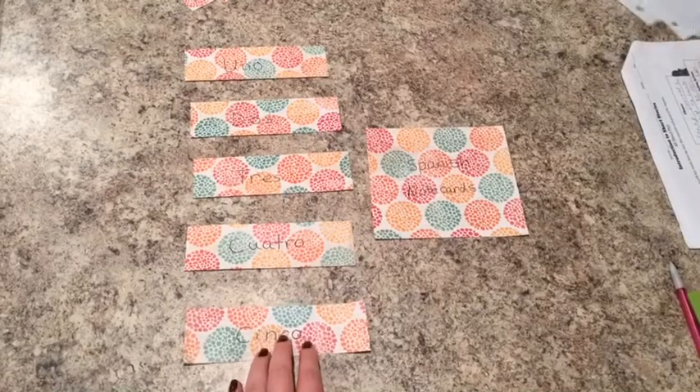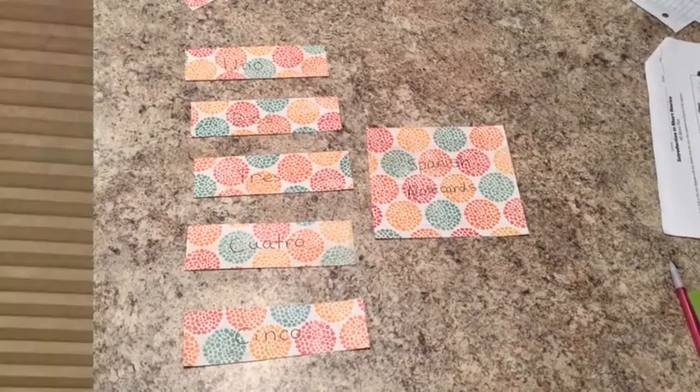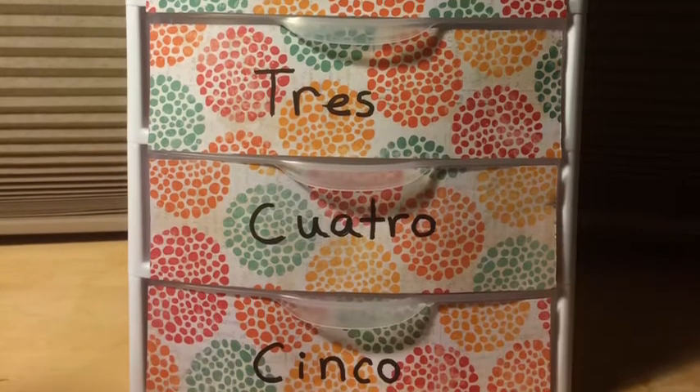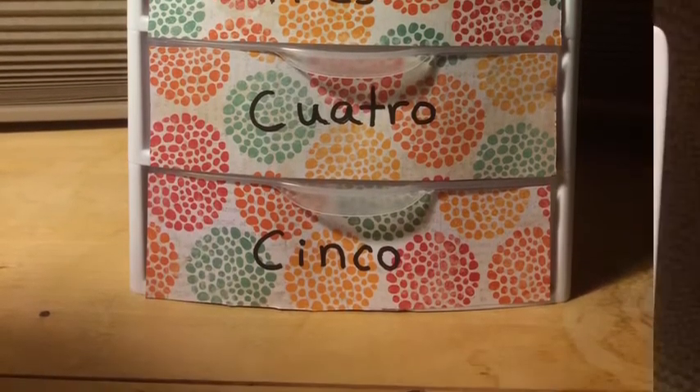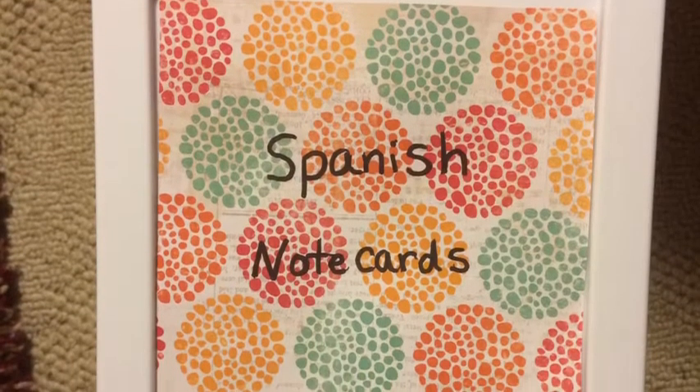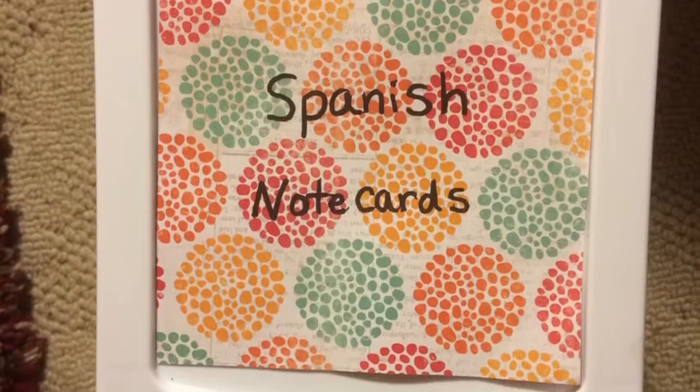So this is everything that I did and I ended up making. And this is how it looks on the front of the drawers. I think this is really cute and I'm happy that Emma really likes it. So here's the front and here is the top. And as you can see, she did go over it and I think it looks a lot better.